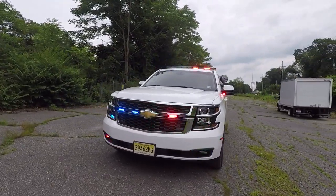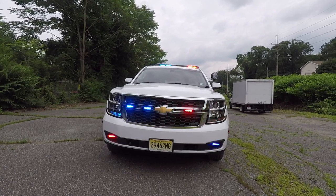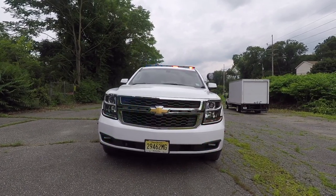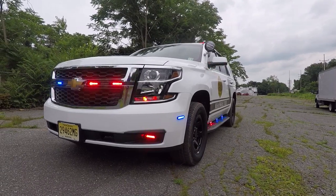Starting off in the grill, we have Soundoff Signal M-Powers. These are in a dual color configuration with the white override. In the front turn signals, we have Soundoff Signal hideaway LEDs. In the lower fog lights, we have Soundoff Signal N-Force with the Soundoff Signal fog light kit.